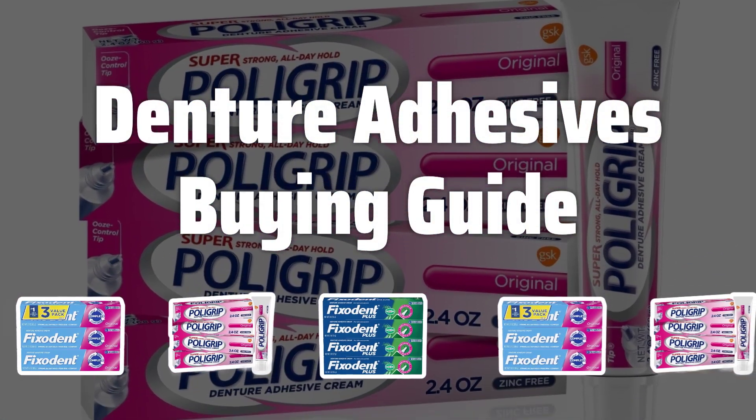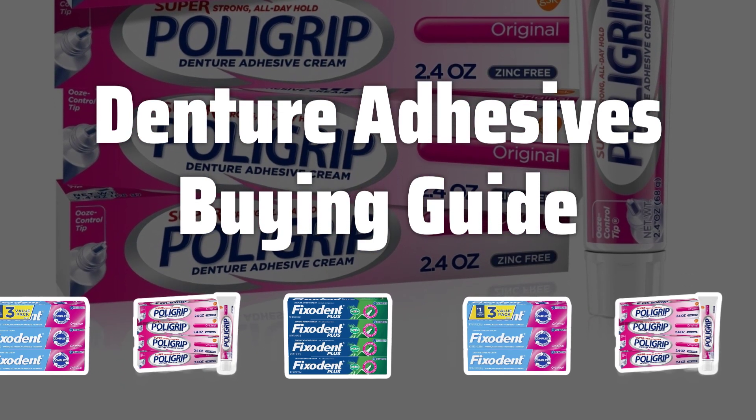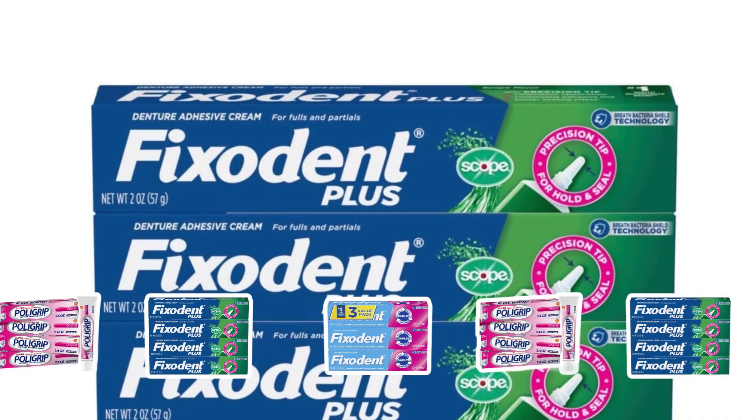Welcome to Top Best Picks. Are you tired of dealing with uncomfortable and unreliable dentures? In this video, we'll be diving into the world of denture adhesives to help you find the best solution for your needs. Say goodbye to slippage and discomfort — let's get started.